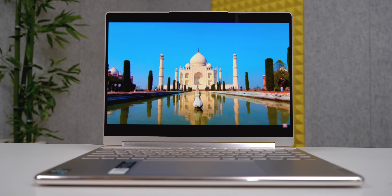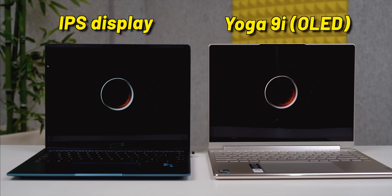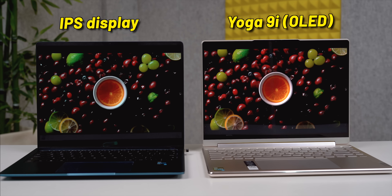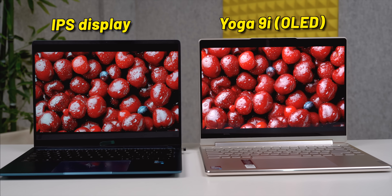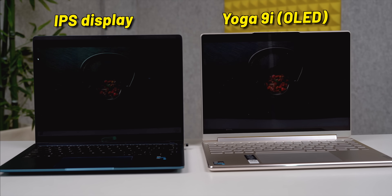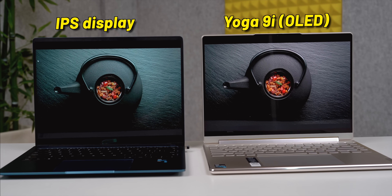The best thing about this laptop is the display. You get a 14-inch 4K OLED display — comparing it side by side with an IPS display, the OLED one looks so much better. The colors are properly saturated and the blacks look more black. Watching movies on this laptop is very impressive.